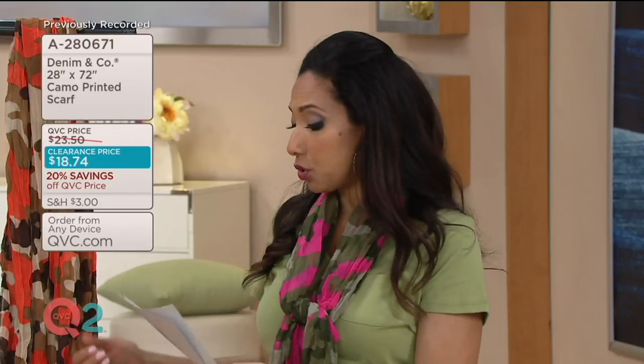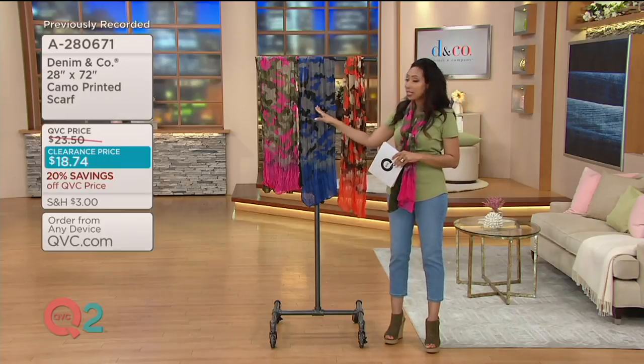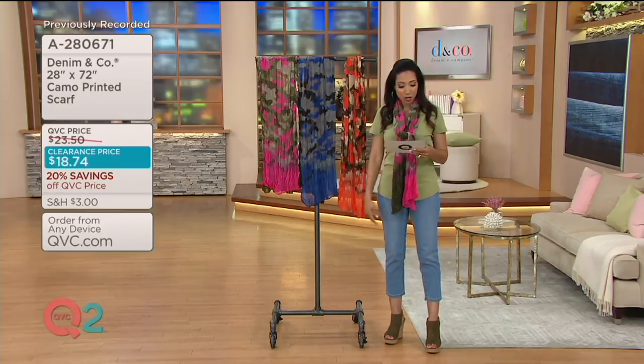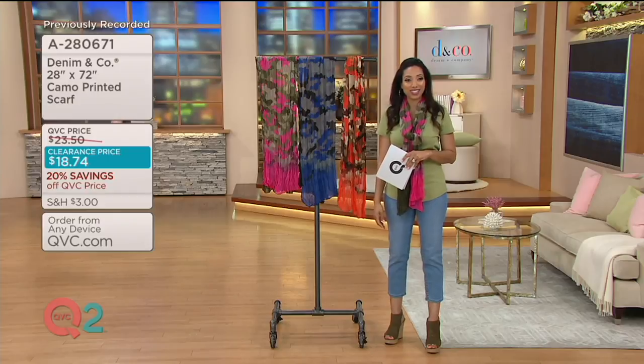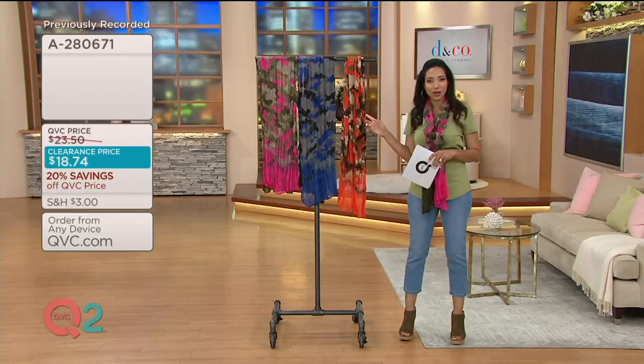When it's Denim & Company, you know it's good quality. And if you need to, you can wash this — we just suggest that you line dry. Tiger Lily, Lapis Blue, and Summer Pink are your three options. No other accessory items like this in the show, so it's a very nice value at a clearance price.